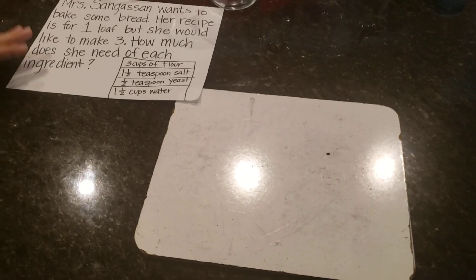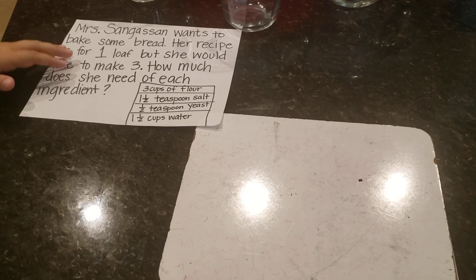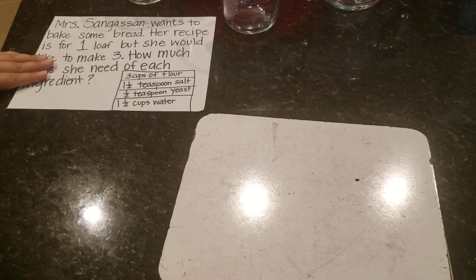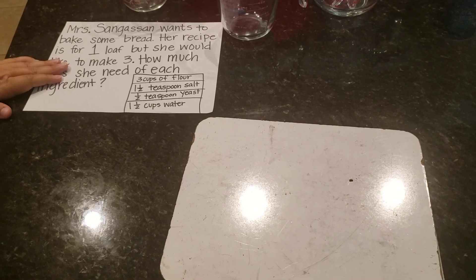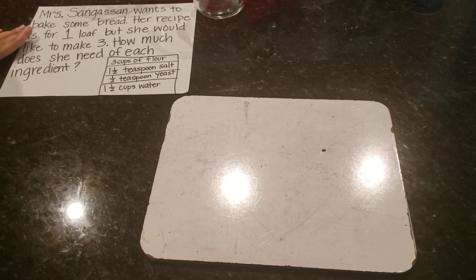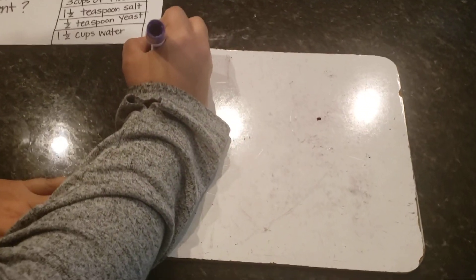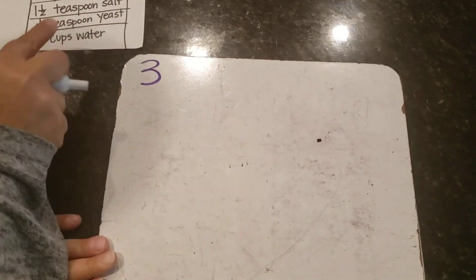My fourth graders, we haven't started multiplying fractions just yet. So we're going to do this with repeated addition, and it'll still do the same thing because we know that multiplication is just repeated addition. The first thing I want to do is figure out my three cups of flour.